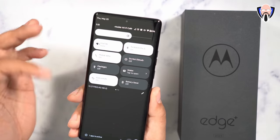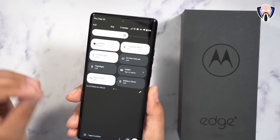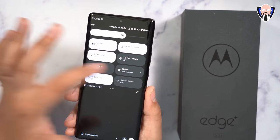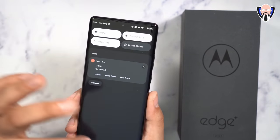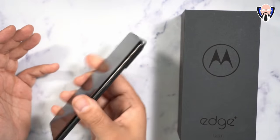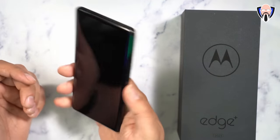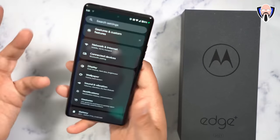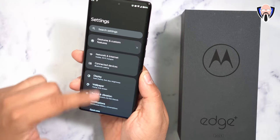The interface is very much a pixel experience — close to stock Android. You have toggles, customization options, and Motorola's iconic gesture features. The chop gesture turns on the flashlight, and the twist gesture switches between the front and rear cameras.